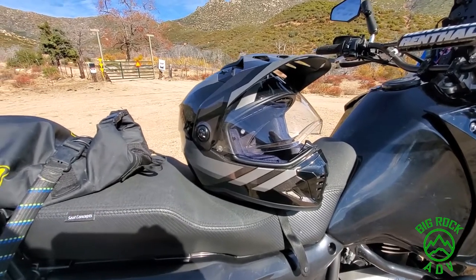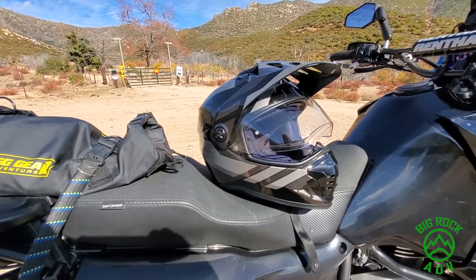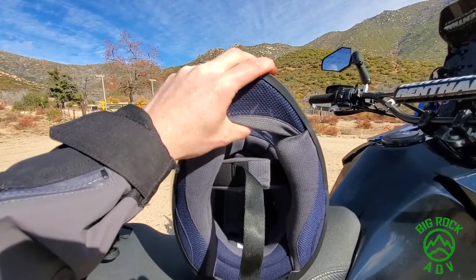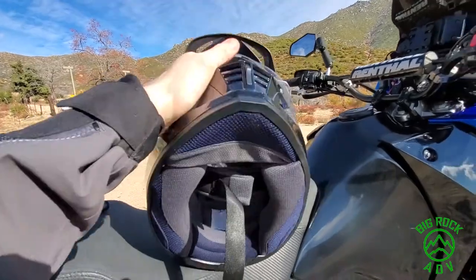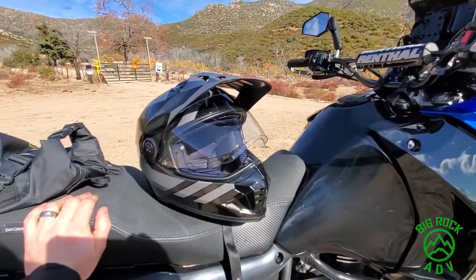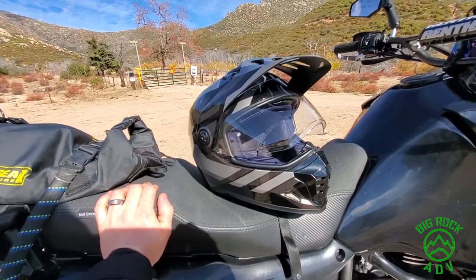I almost forgot about noise levels. Noise levels are average for a dual sport helmet — not as quiet as the Arai or Shoei, which you wouldn't expect at this price. It does come with this chin fabric that blocks wind coming up through there; you can take it off for more ventilation, but I think it helps with noise when it's on. I don't have to wear earplugs up to about 60 miles an hour on my KLR. I also use this on my R1200GS — not too bad for buffeting, and I wear earplugs if I'm going 75 or 80 all day on the freeway.